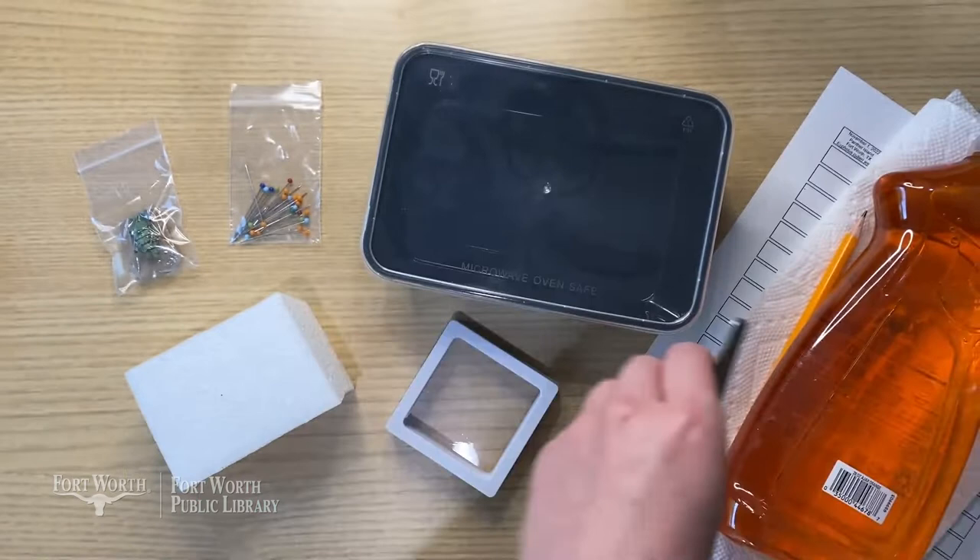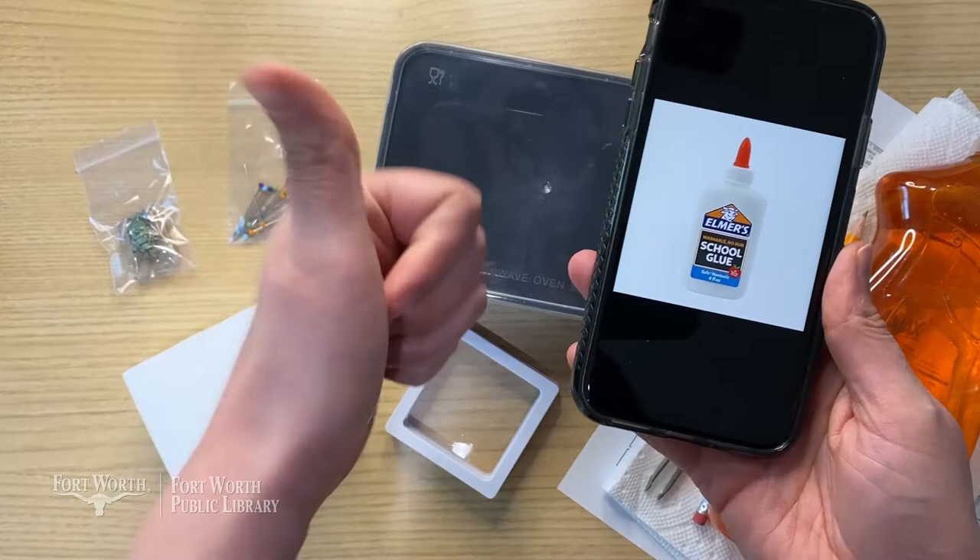And if any pieces happen to break off of the beetle, you can use school glue to reattach them. Now a quick safety note: this kit contains small pieces and pokey parts, so keep track of all the pieces in your kit and stay safe. This project boils down to four steps: relax, pin, label, display.